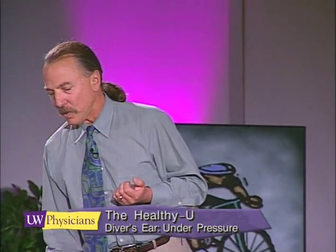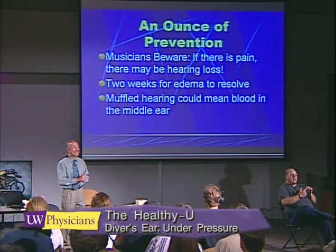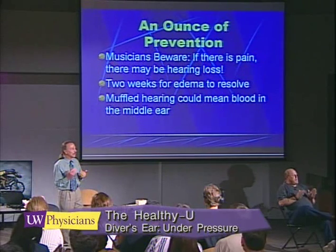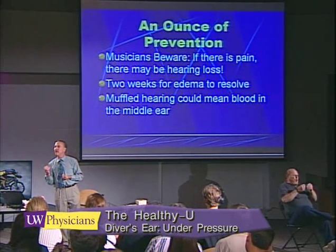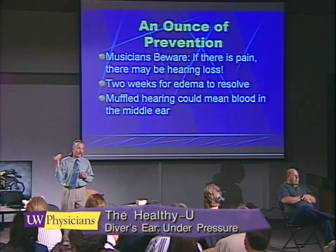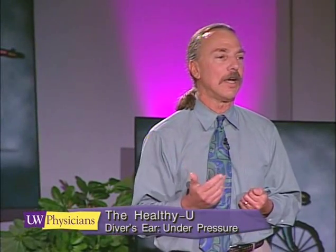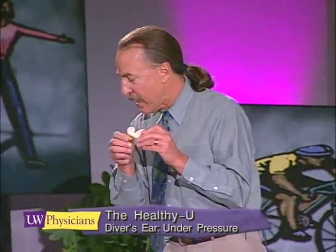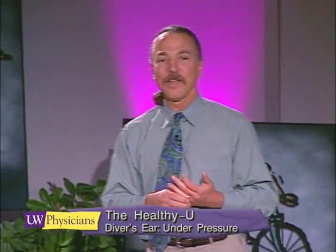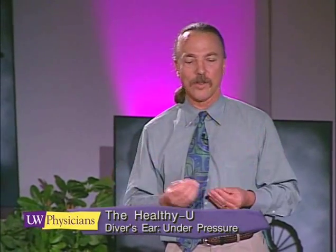My caution is particularly extended to musicians, because if a musician injures their ear, they can lose valuable frequency response. Learning how to equalize should protect a musician from inner ear damage — that's damage to the cochlea, to the hearing organ. If you have a high frequency hearing loss, it's harder to have that competitive edge, harder to play in the symphony because you can't get the tones just right.